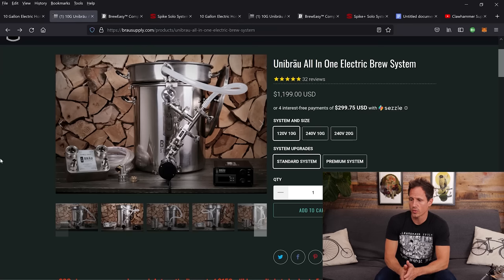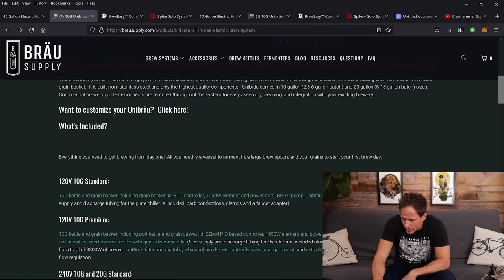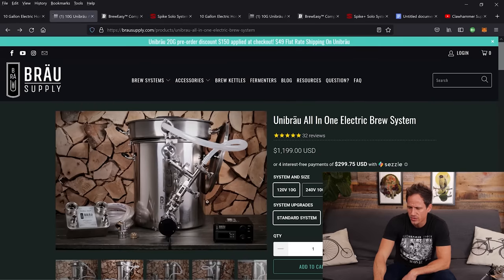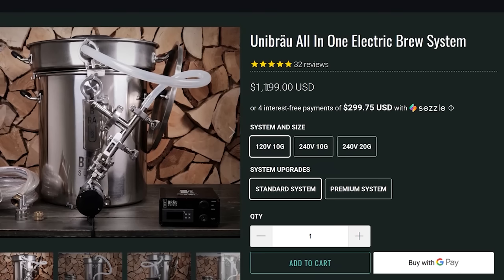Let's move on to Brow Supply's Unibrow all-in-one electric system. A little bit of a different configuration, but all the components are the same — a 10-gallon-ish kettle, a basket, a pump built right into the side of the kettle, a plate chiller just like the Clawhammer system, and a controller. It's 120 volts, and it comes to $1,199, but they charge $40 to $50 shipping — so let's call it $1,250.